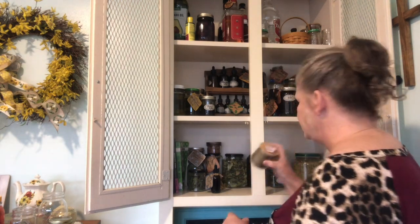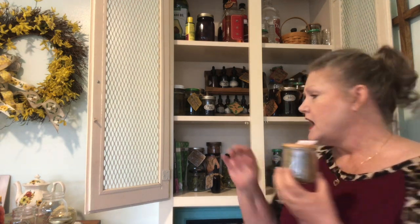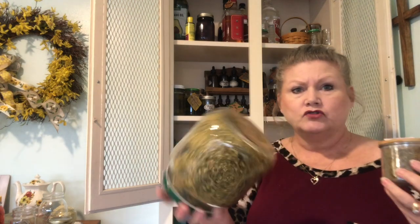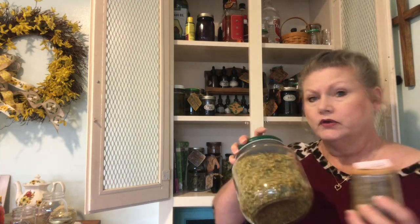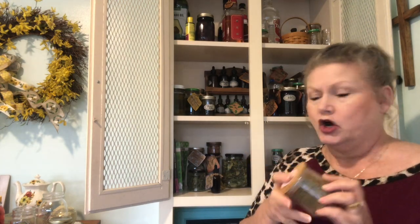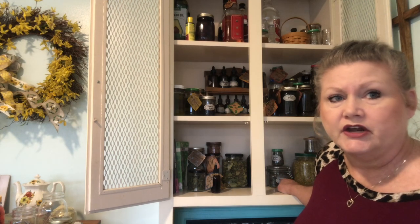This is goldenrod — something I foraged. I have another big jar of goldenrod as well, and I also have a goldenrod tincture and a goldenrod oil. That is a really good herb to have on hand and very easy to forage for, especially here in East Texas.